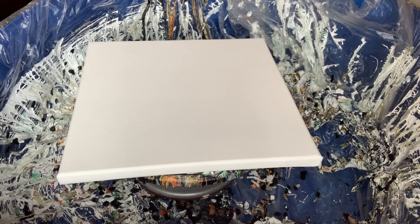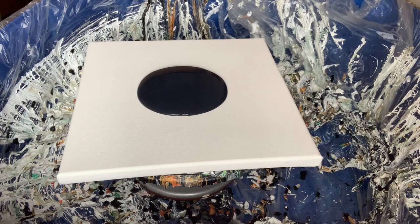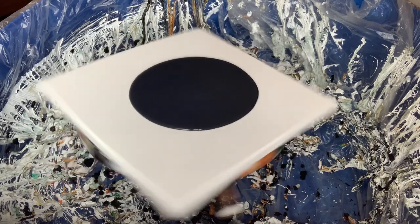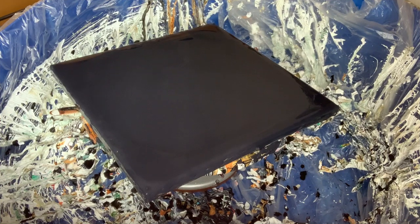Hi everyone, welcome to my channel, Jan here. I'm going to do a bloom blow today. This is a 30 by 30 centimeter canvas. I'm just covering the canvas with the base coat, which is a mix of Amsterdam paint gray, some Goya black paint, and also some DecoArt black sand satin enamel.